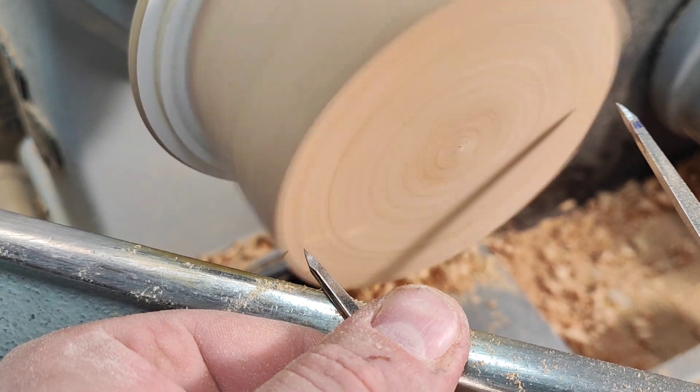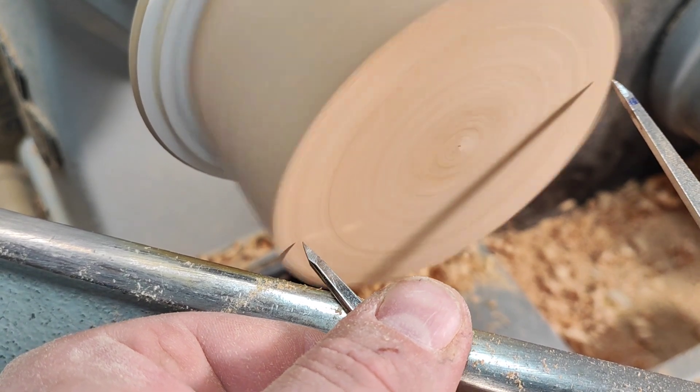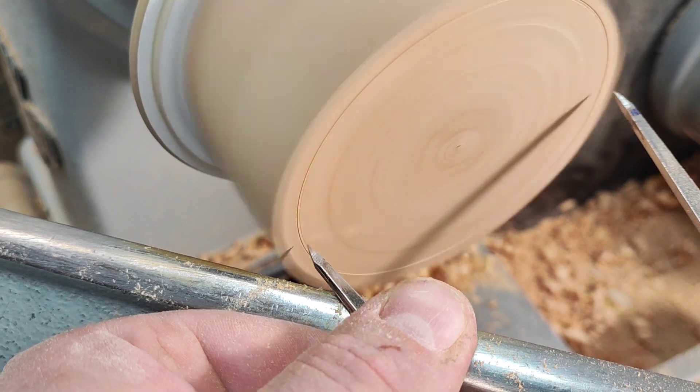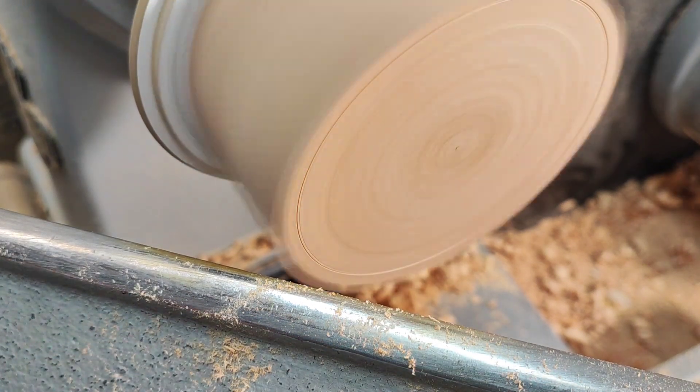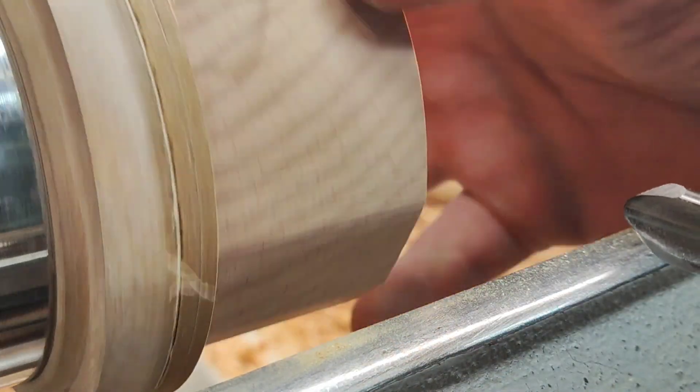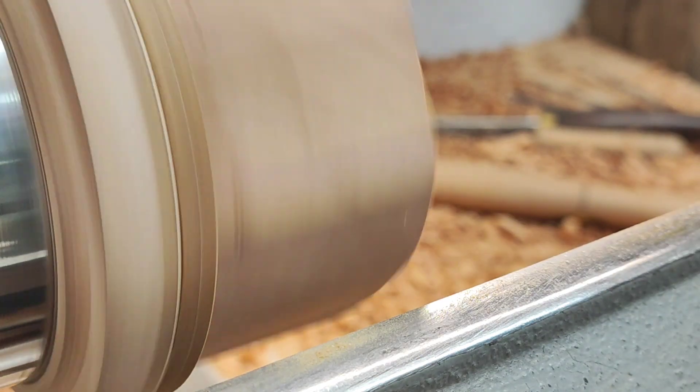I'll mark the diameter. I'll reposition the camera. Okay, so the next step is to make it round and do the finish cut at the same time — one cut for all.